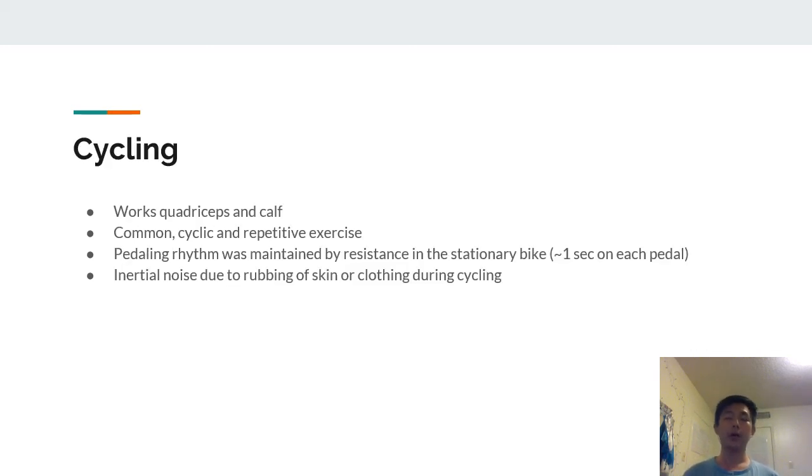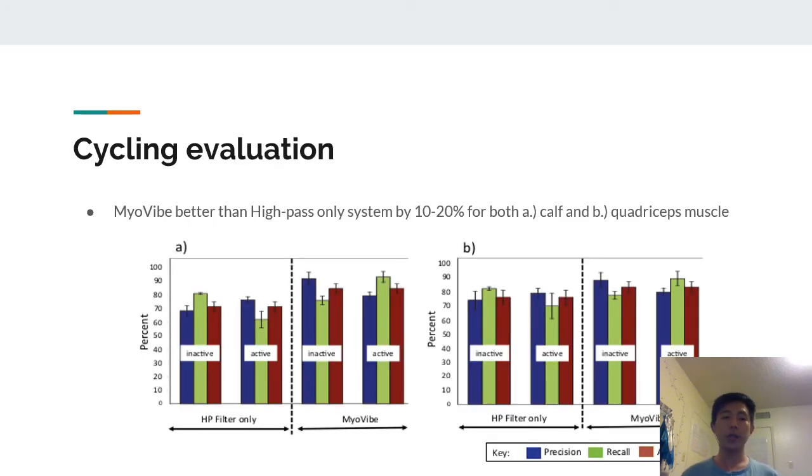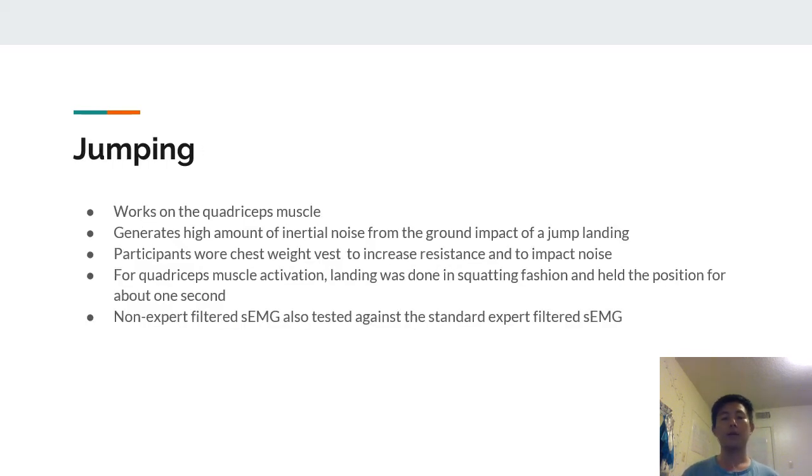Cycling was chosen as a typical example of a common cyclic and repetitive exercise, working the quadriceps and calf. Pedaling rhythm was maintained by resistance on the stationary bike so that each pedal cycle took about one second. Cycling contains initial noise due to rubbing of skin or clothing during the exercise. In the presence of this noise, MyoVibe performed better than the high-pass filter only system.